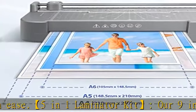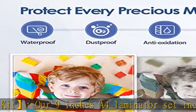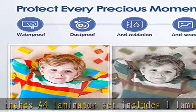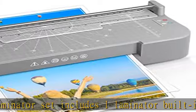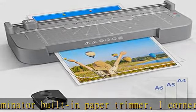This laminator machine has a dual mode — hot and cold — with a maximum working temperature of 125 degrees Celsius. The cold mode requires specialized laminating sheets. Our upgraded heating roller reduces paper jam and noise.